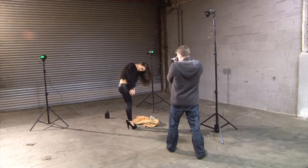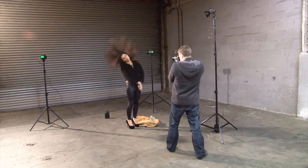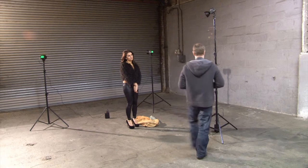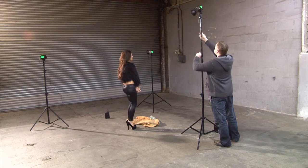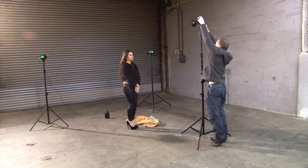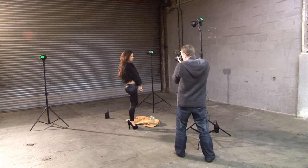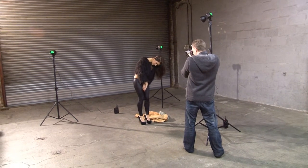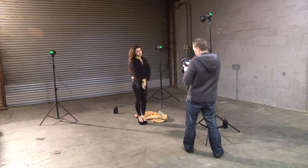Okay, similar sort of thing — ready, one, two, three, go. Yeah, that's cool, that's looking really good. What I'm going to do is just move this light a little bit this way and maybe bring it down a little bit. Okay, let's try that again — ready, and one, two, three, go. Yeah, we've really captured the motion there.